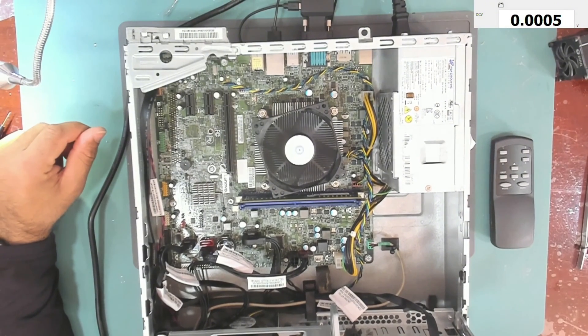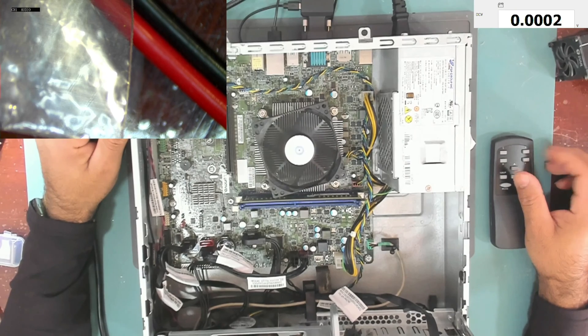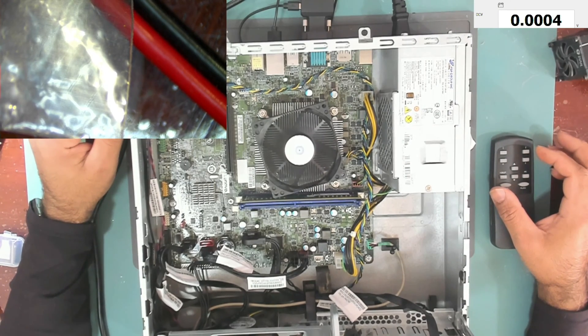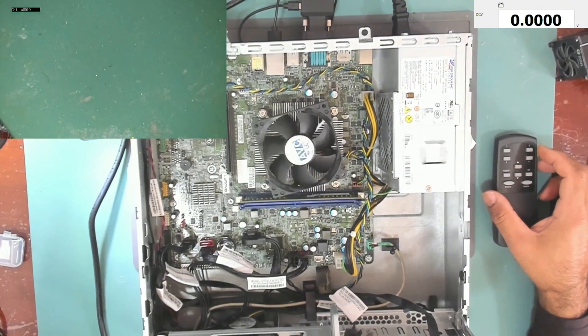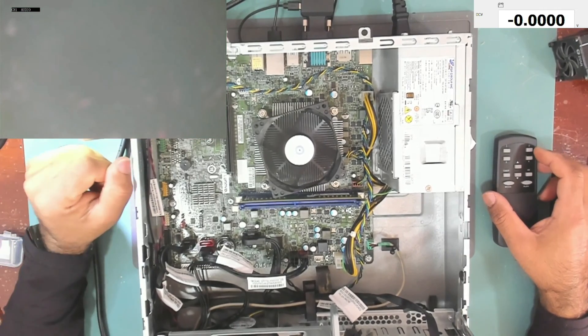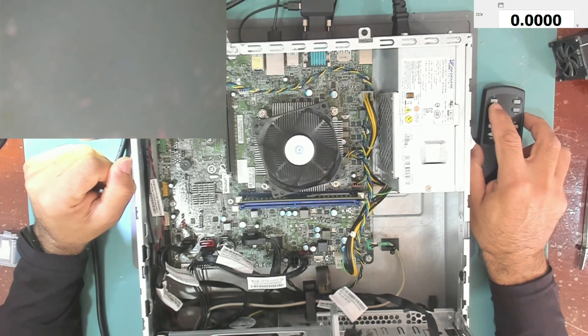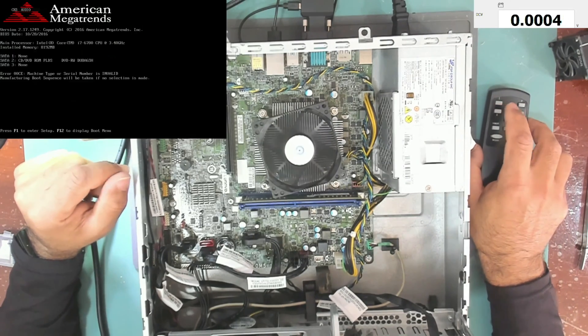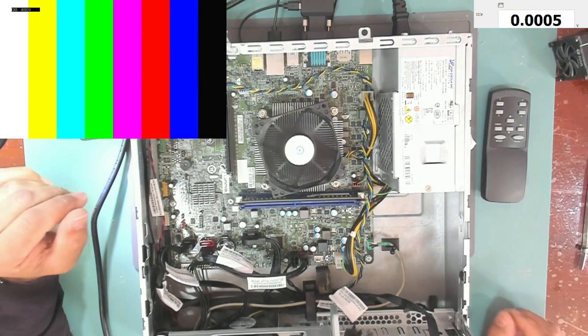Will we get a display? It's power cycling — why is it power cycling? Okay, will we get a display? Yes, we do get a display, which is nice. Let me try and press F1.